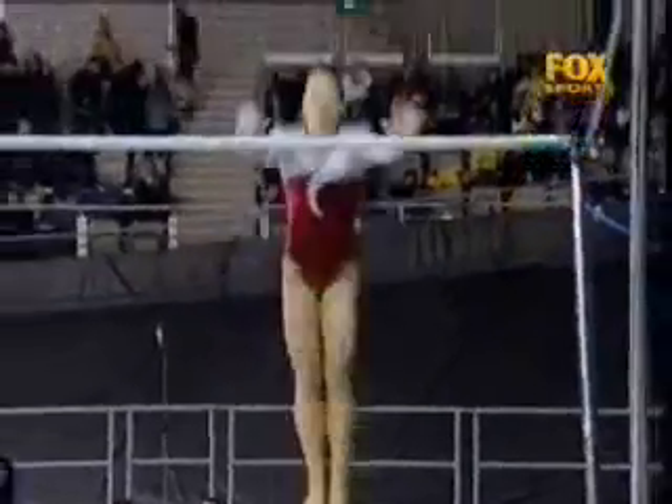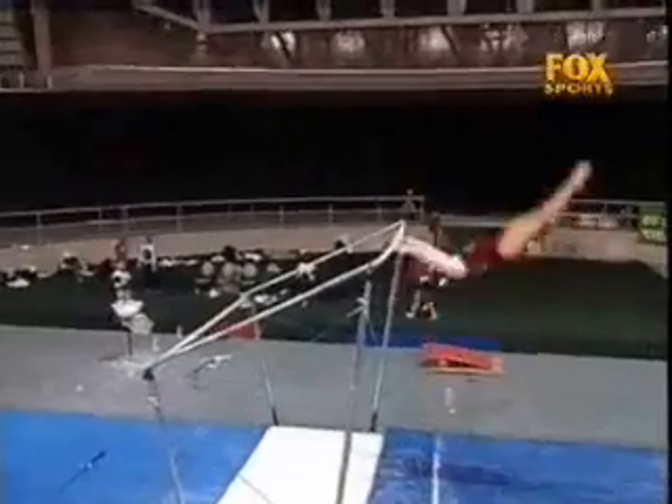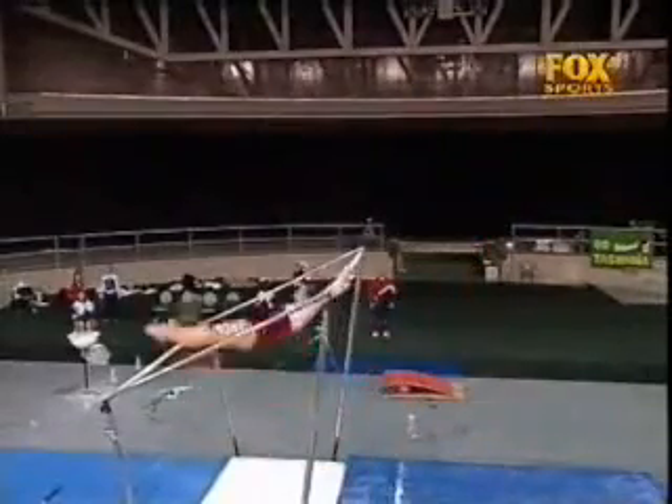On bars, Jessica Zane. Nice giant one and a half turn to a pike Jaeger.